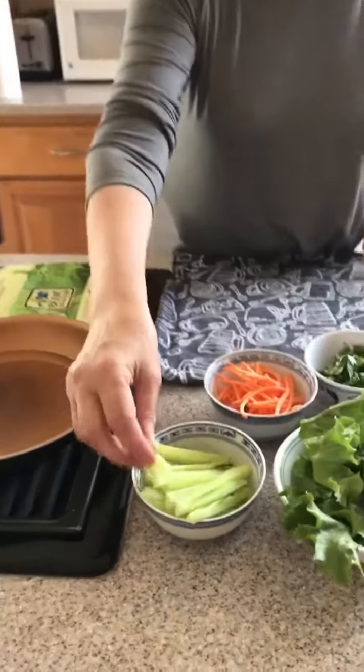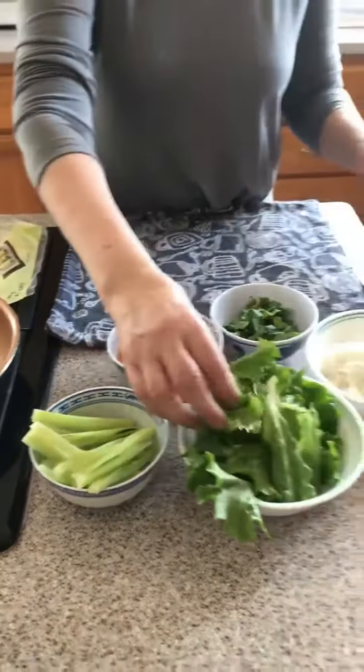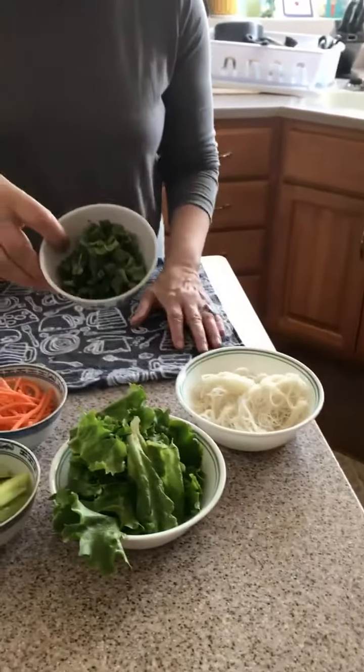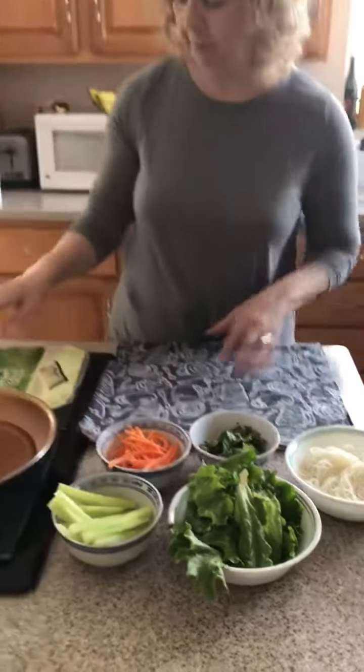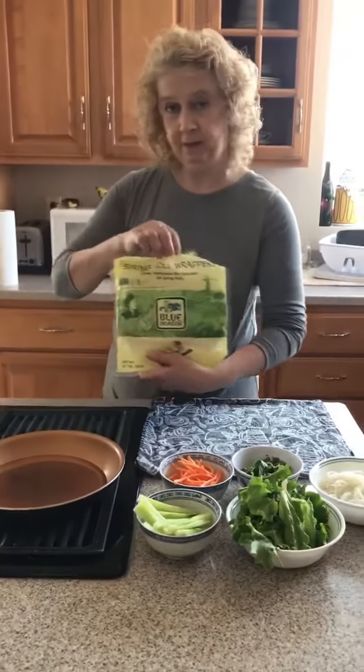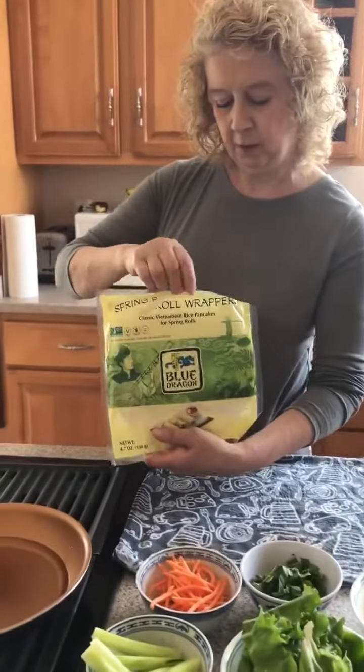Those go inside. This is lettuce, some carrots, some noodles, and basil. And then after we've rolled them all up, we have a sauce to put on it. But these are the wrappers that we wrap them in.